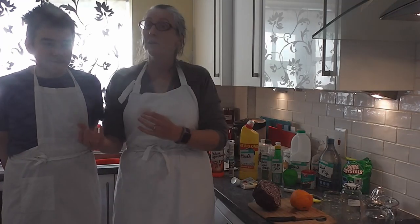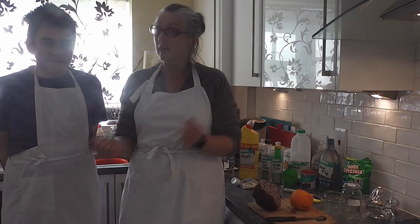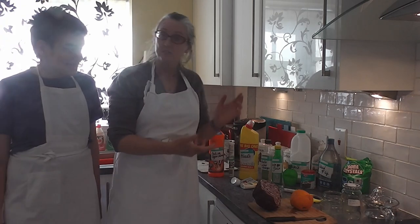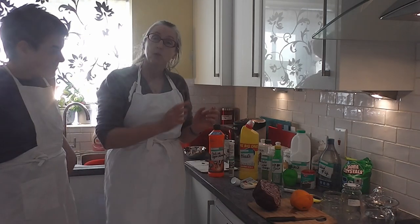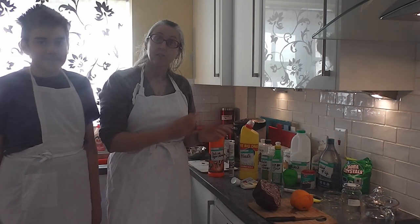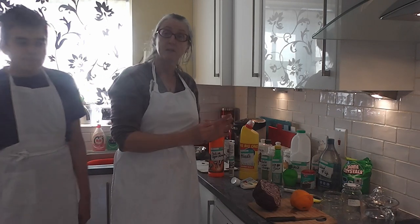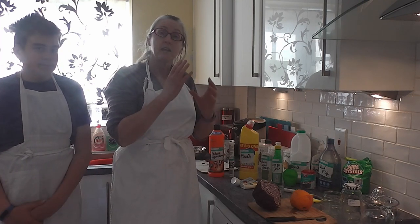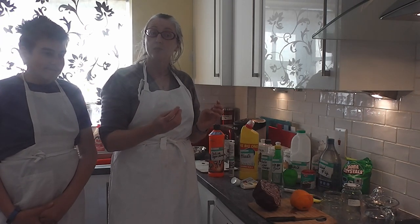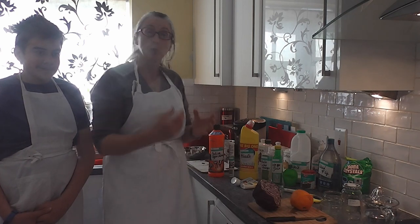Hello, we're Mums at Home Education and we are going to show you some of the kinds of things that we learn when we're doing home education. We have set out here on the counter the kinds of stuff we're going to be doing today, which is to investigate making an indicator for acids and alkalis. During the show I will tell you a little bit about the acids and alkalis, and below we'll put up some information sheets and worksheets that you can download from my website.